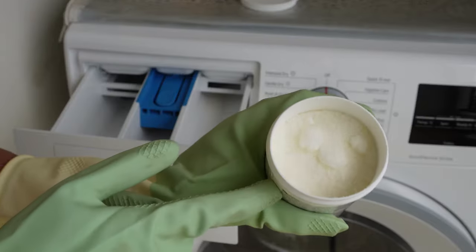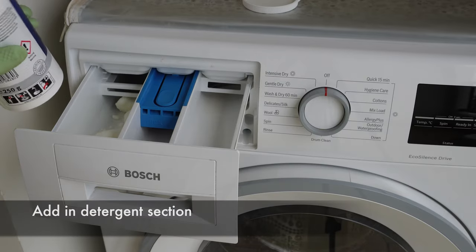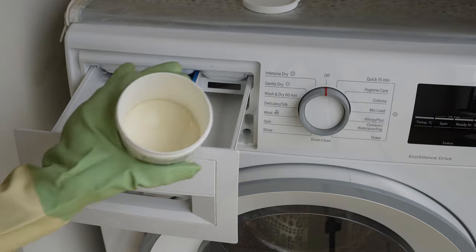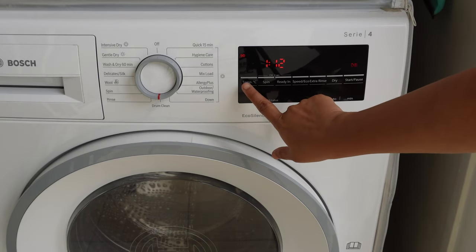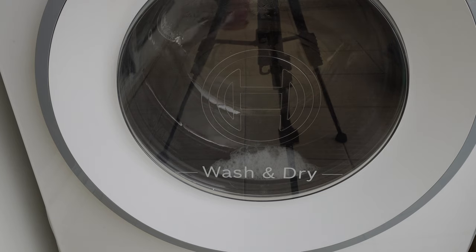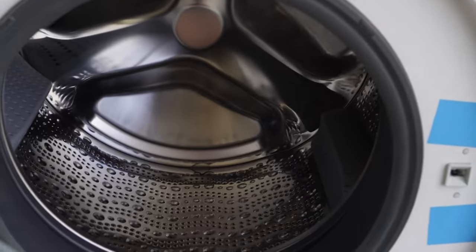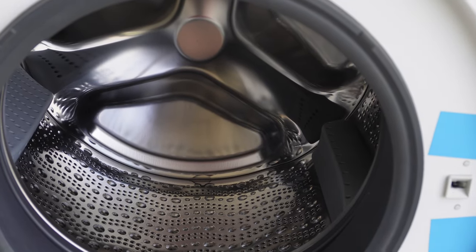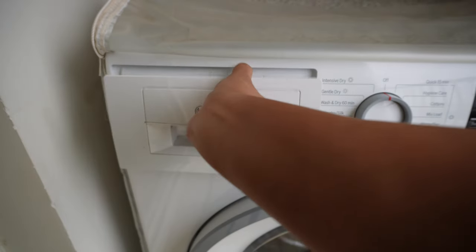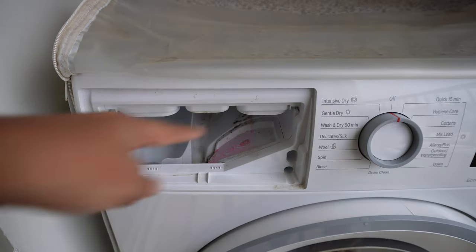The Drum Clean feature is used for descaling and cleaning the drum. I'm using the wash descaler here, emptying half the packet into the drum. Be cautious — your skin should not come in contact with the powder. I'm setting 40 degrees Celsius as recommended in the Bosch manual. This descaler works really well and cleans the interior section very effectively; you can use it every six months. For regular cleaning you can also use vinegar.